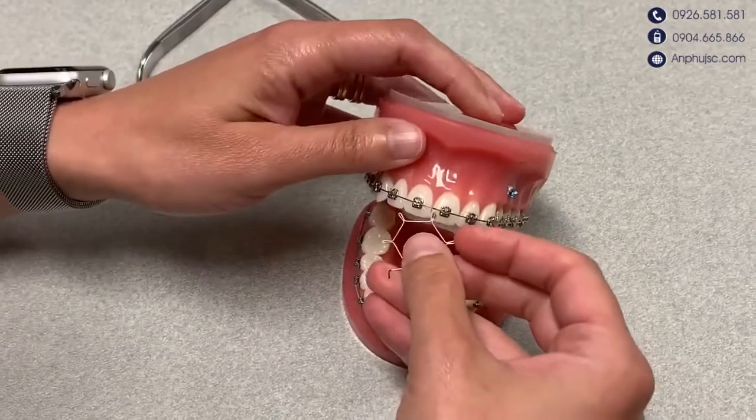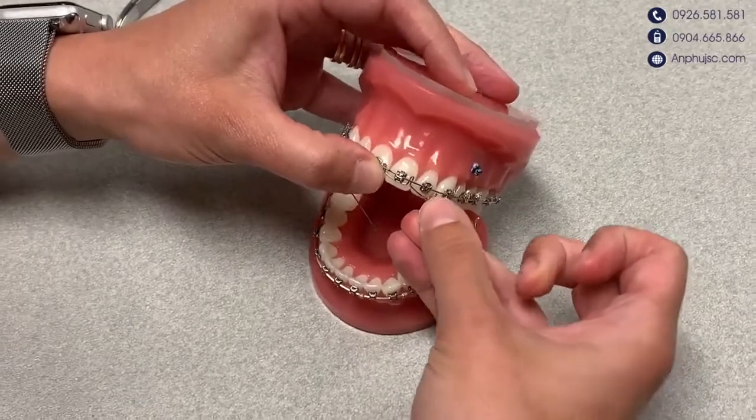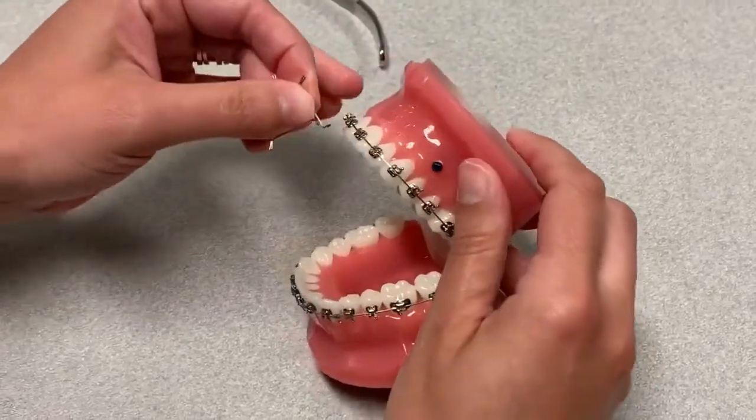So in this case, once this is installed, it's going to look like this. For the uppers, you always hook distal to the fours.